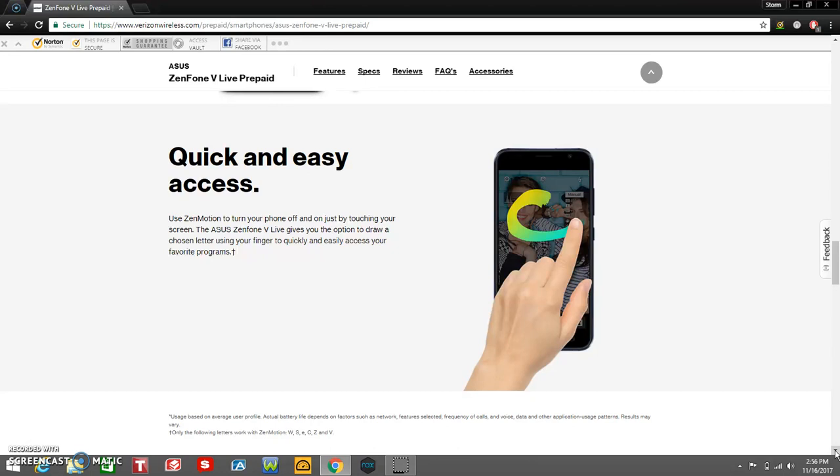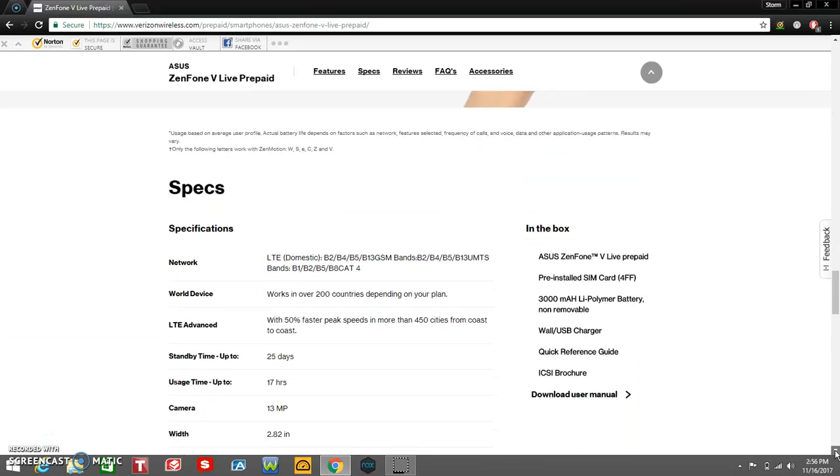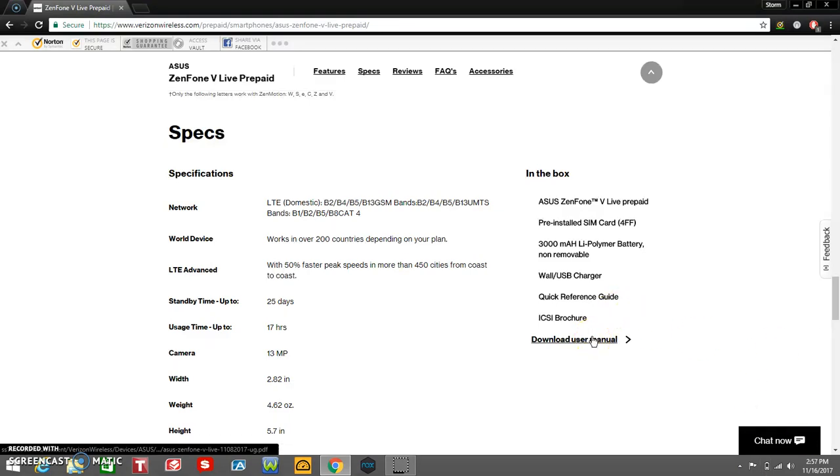The ZenMotion gesture gives you the option to draw a chosen letter using your finger to quickly and easily access your apps — for example, draw a C for camera. And what you get in the box is the Zenfone V Live prepaid smartphone, a quick start card, 3,000 mAh battery which is not removable and embedded inside the phone, a USB charger, quick reference guide, and an ICSI browser. If you guys want to download the user manual, you can by clicking the link.